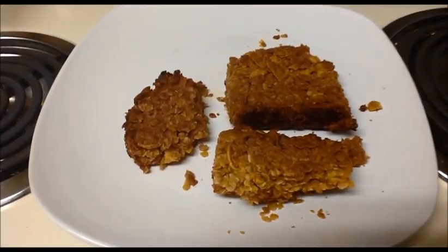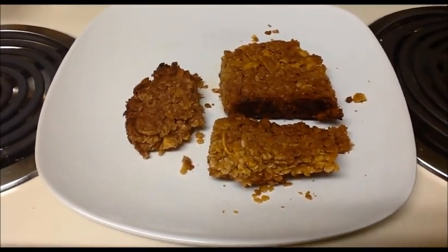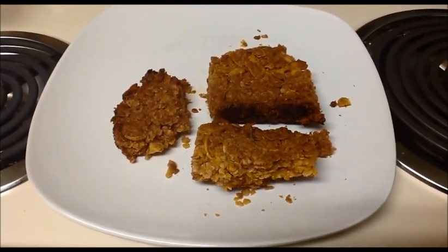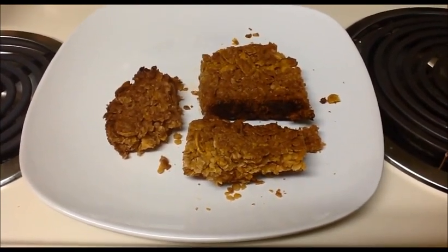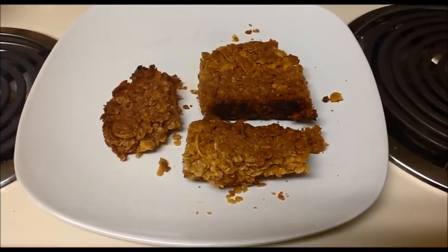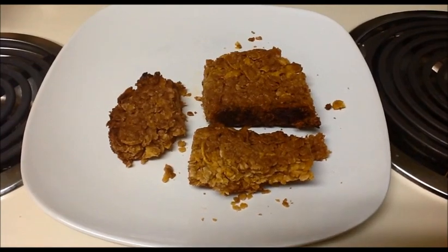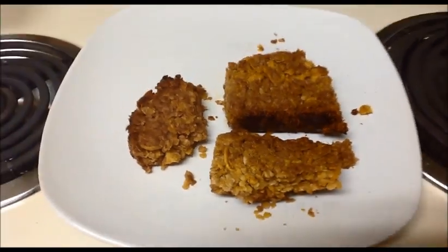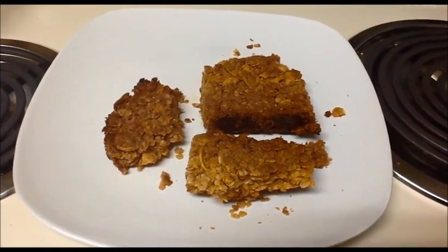Try it yourself! Here I didn't use any dry fruits or dry nuts, but you can reduce the oats or cornflakes quantity and add some dry fruits or dry nuts — try it yourself. Send your valuable feedback to www.indiaforrecipes.in. We will meet in another video. Thank you!